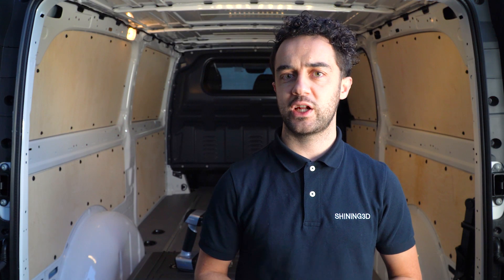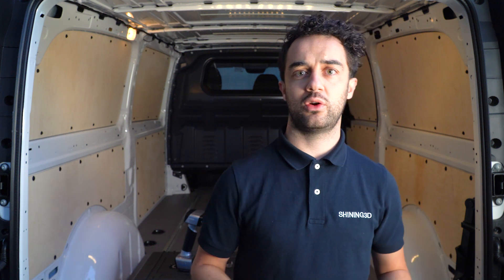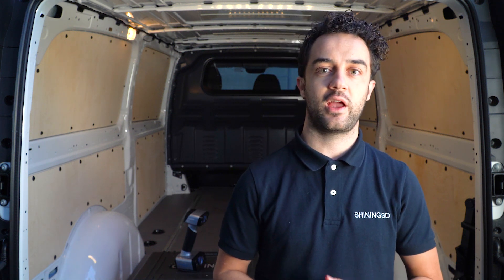Hi, I'm Gabriel, Account Manager at Shining3D, and today we are going to scan with the Inscan HX.